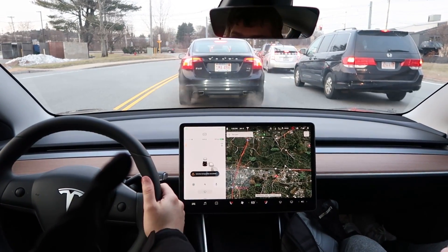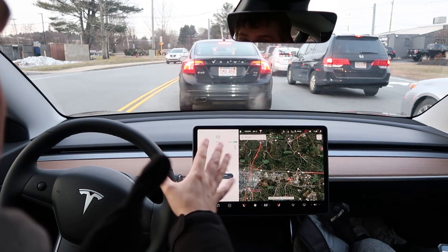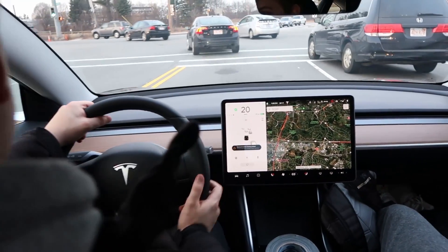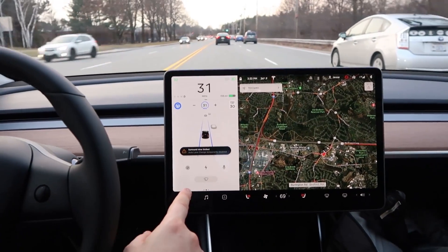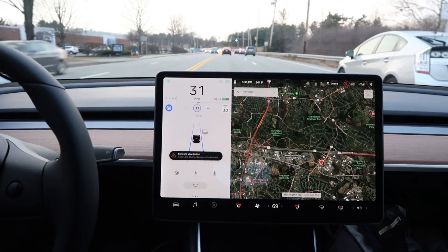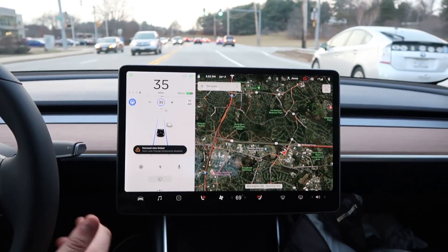It won't let me put it in autopilot now. Oh wait — wow, it can go into autopilot! It says 'Surround view limited — auto lane change temporarily disabled.' Interesting. So I can't do auto lane change, but it'll still do autopilot. That's with two cameras knocked out on one side!